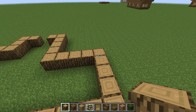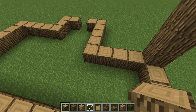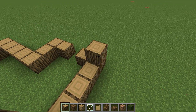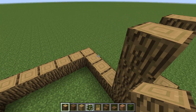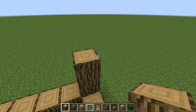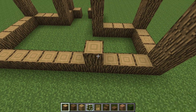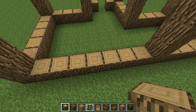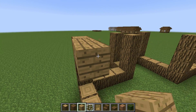Now you want to build pillars. Each pillar should be three high. Come over here, skip three, build a pillar. Skip another three, build a pillar. Now get oak wood planks and just connect the pillars.